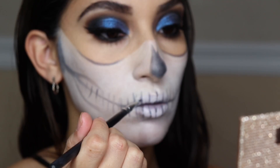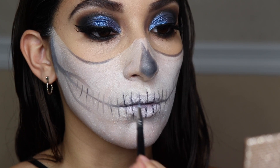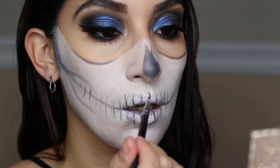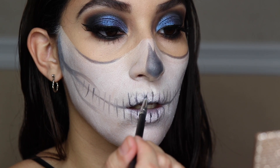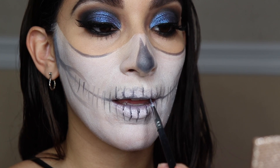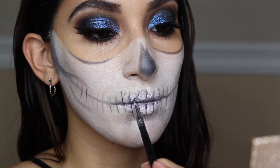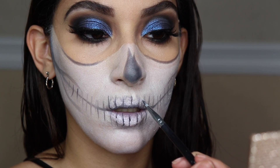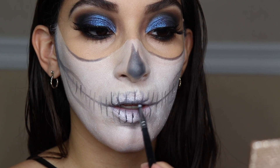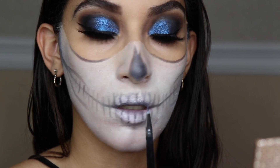To make the teeth, where it's kind of squared off, fill it in like a V-shape, then drag up from the lines into either a point or a squiggly line going up. We're going to add more white and black to make everything pop, so it doesn't have to be perfect — just go with the flow.